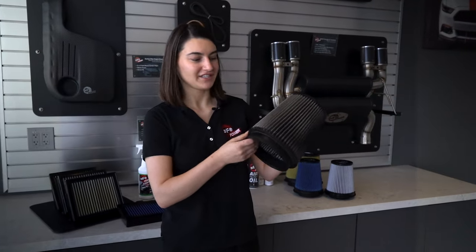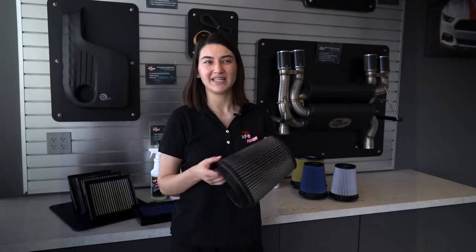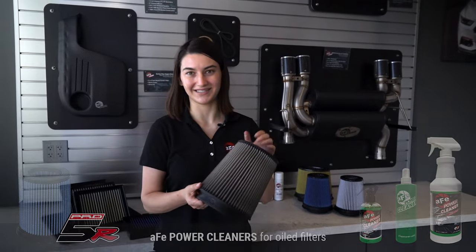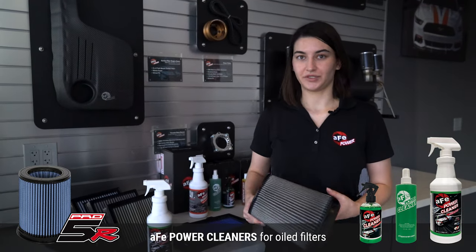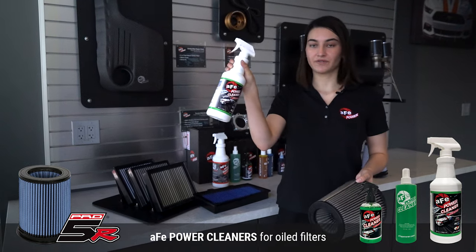We got one of our engineers, Nate's filter, from his Silverado Magnum Force intake kit. He has not cleaned this in a long time, and believe it or not, this is a Pro 5R filter — meaning this used to be blue. Now that we know it's a Pro 5R filter, we know what cleaner to use, so we're going to pick out our special cleaner just for oiled filters.